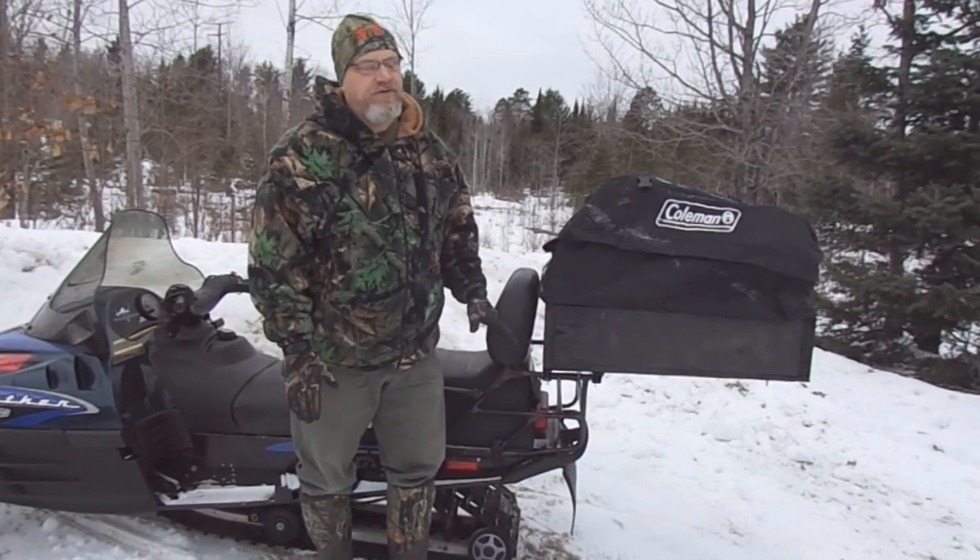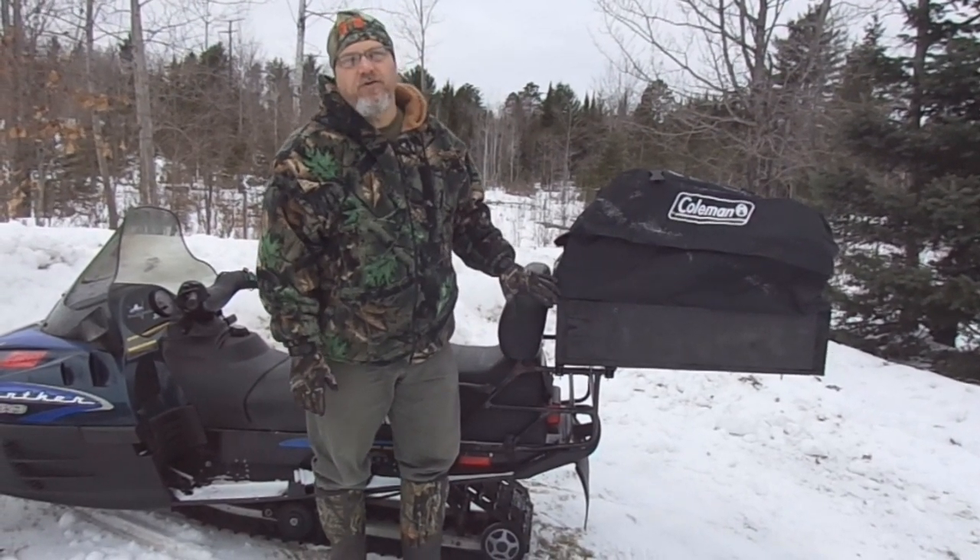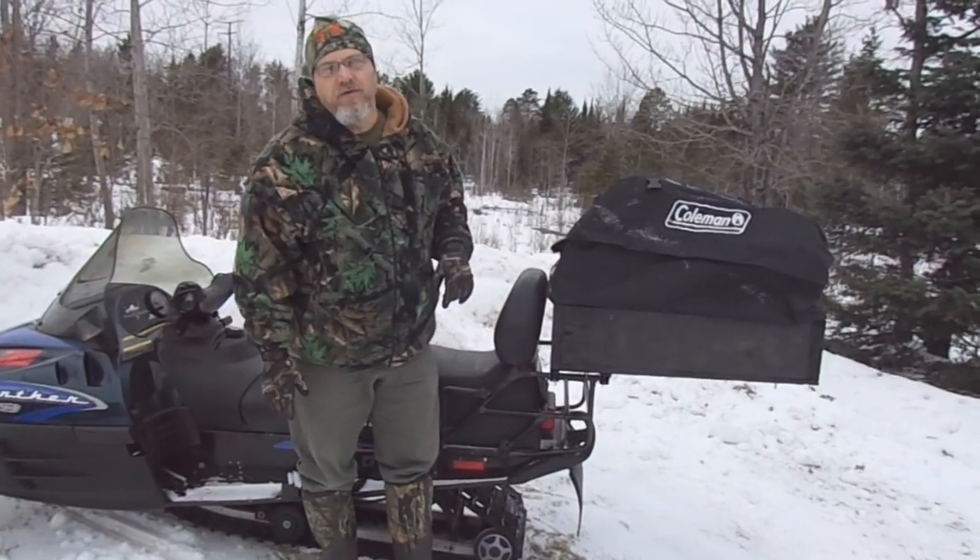On today's video, I'm going to show you guys how I made this ice fishing cargo rack for the back of the snowmobile.